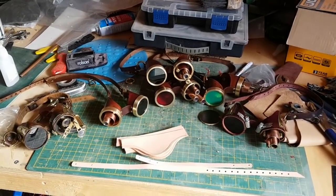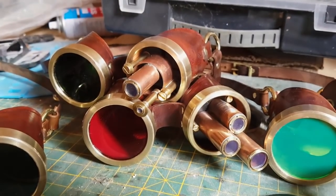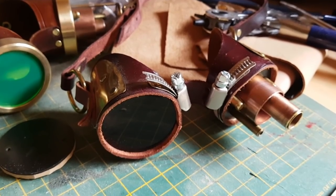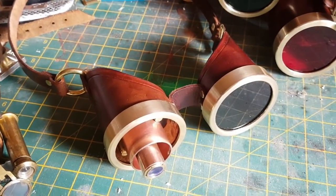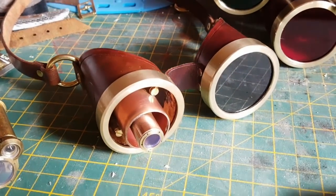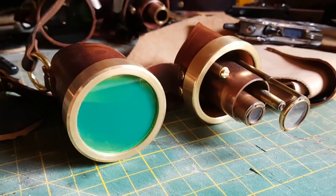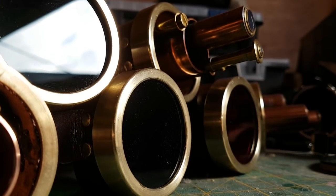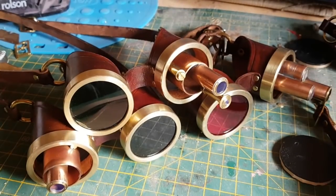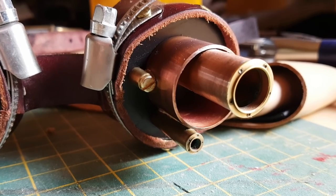Here are a variety of goggles I've made over a number of years, and they've got a slightly different design for each one. On some of them I'm using jubilee clips to hold the lenses in place, whereas on others I'm using brass rings called brass bushes. Finding a way to hold the lenses in has actually been a major challenge over the years, so it was a bit of a breakthrough to discover brass bushes, which just work perfectly. All of the goggles here are made out of veg tan leather.